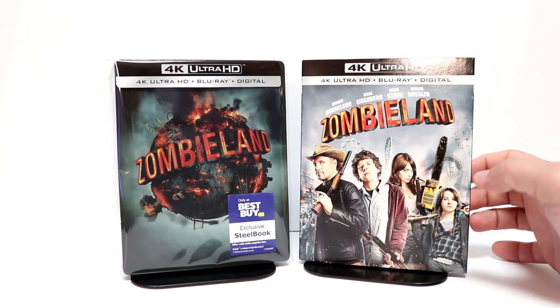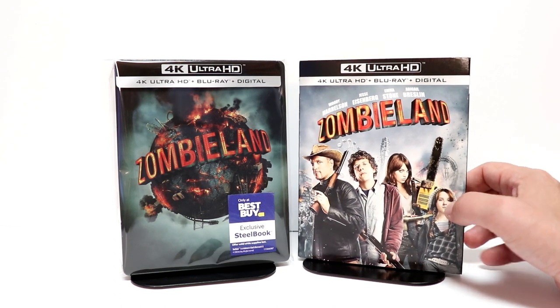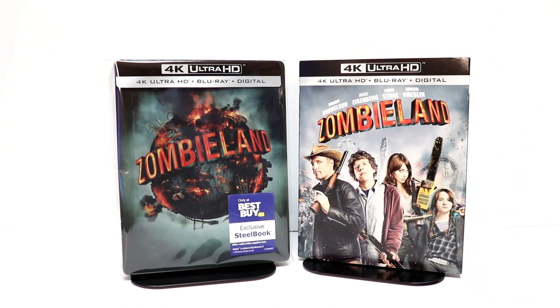I also wanted to take time to show you the regular 4K release with this nice slip cover. I have seen Zombieland only once, so I definitely look forward to checking this one out again before the new movie comes out.